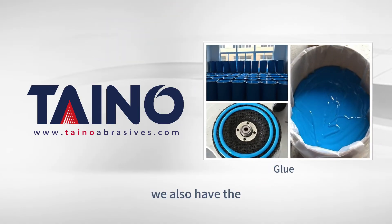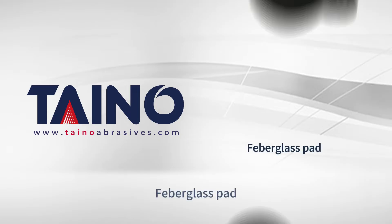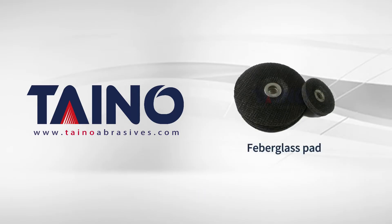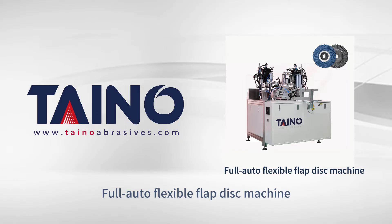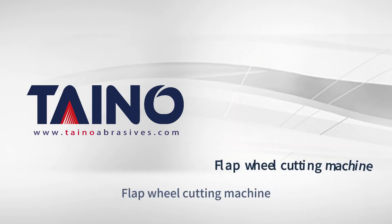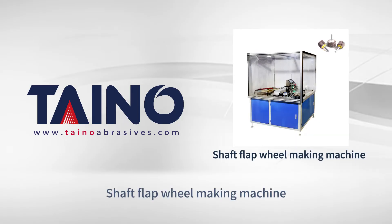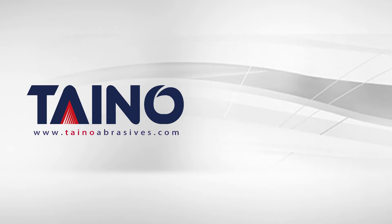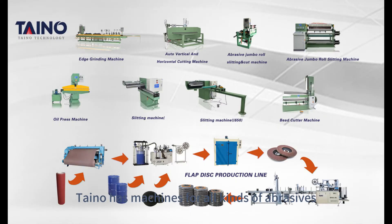At the same time, we also have the glue used in the production of flap discs, fiberglass pad, flap disc testing machine, full auto flexible flap disc machine, flap wall cutting machine, shaft flap wall making machine, and punching machine. Uteno has machines for all kinds of abrasives. If you are interested, please contact us via the contact form at the end of the video.